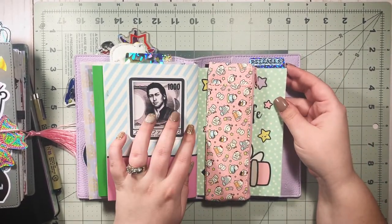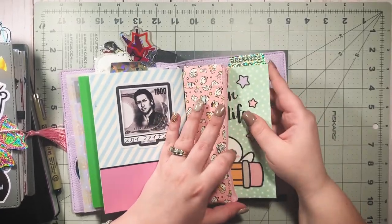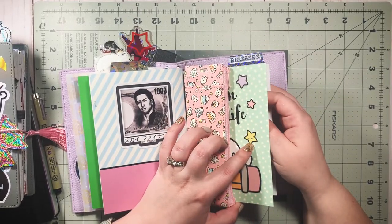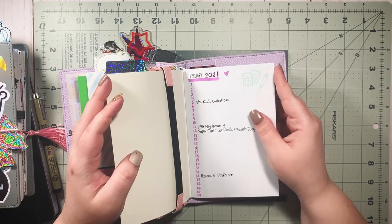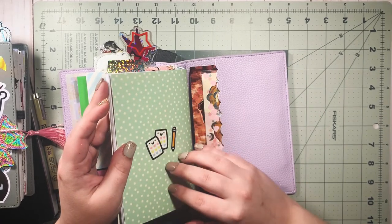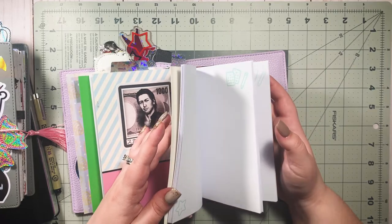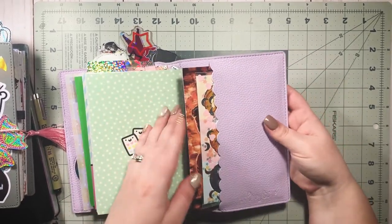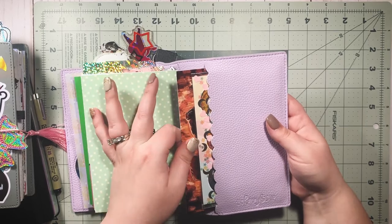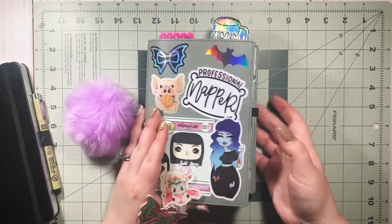I have an insert in the back that I'm going to be swapping out because I got a monthly insert from Lights Planner Action — I really just want to use it to keep track of game releases I'm interested in. That actually just arrived five minutes ago so I'll be working in that soon. Be sure to follow me on Instagram to check out how that pans out. I have some art tucked away in the back too.